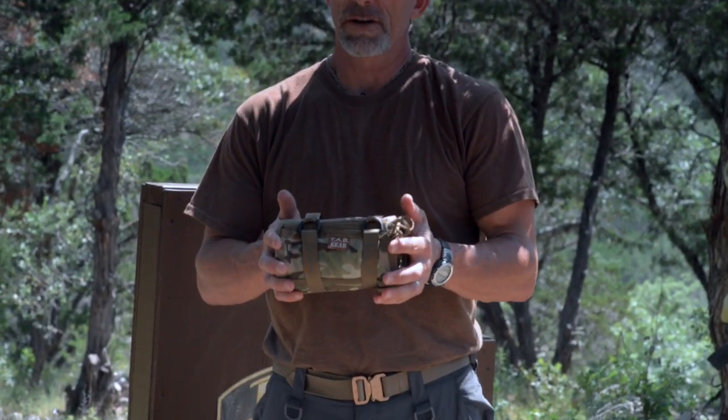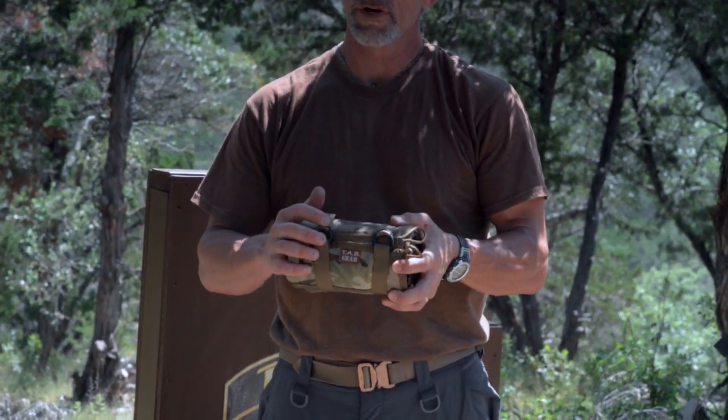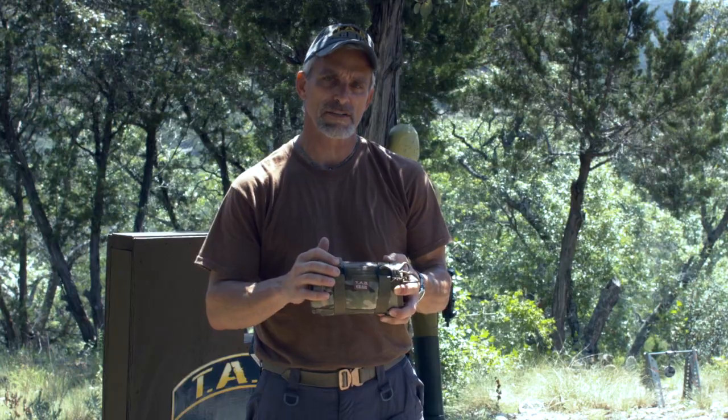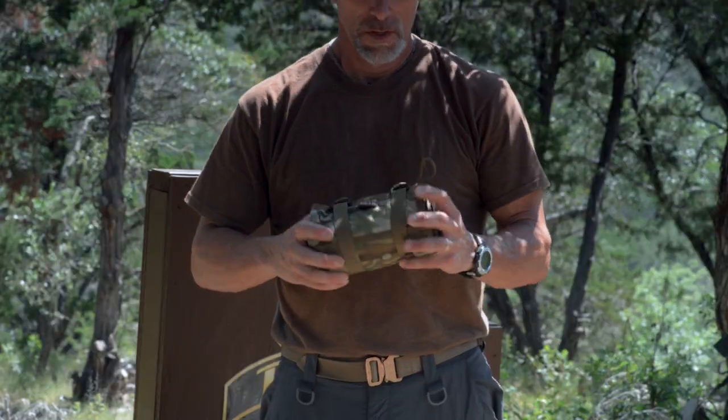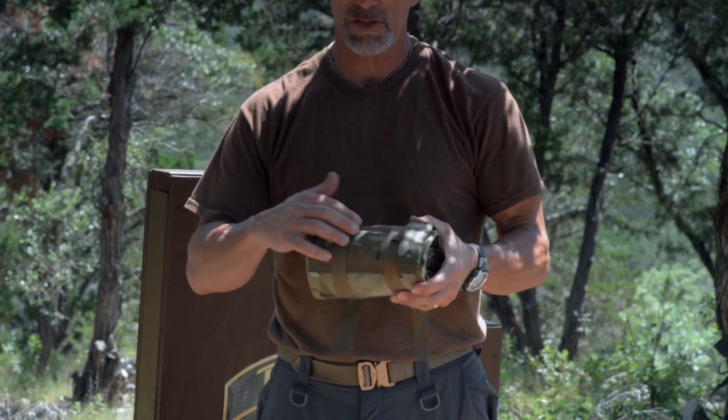Hi, this is Tony with Tab Gear again. Let's talk about our shooting mats today. This is our standard shooting mat. This has our metal D-ring closure system. We also offer it with one-inch Fastex buckles.